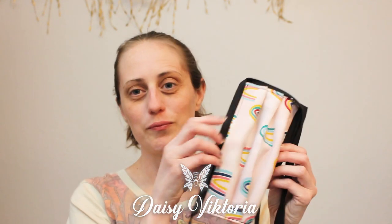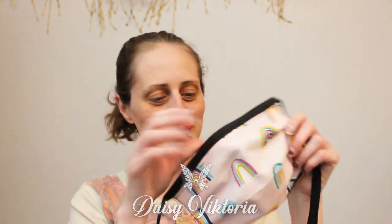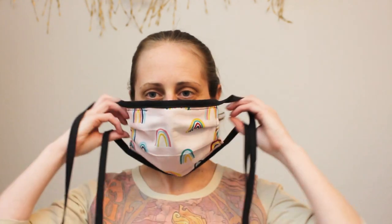Hello dear friends, I am Daisy Victoria. Today I will be showing you how to make a very simple cloth face mask with ties.